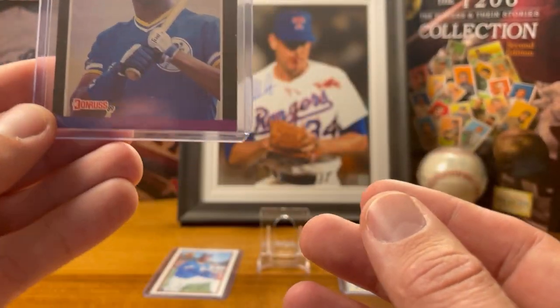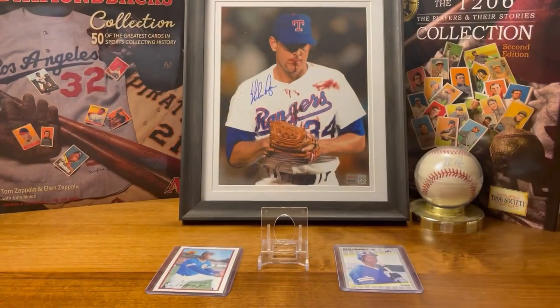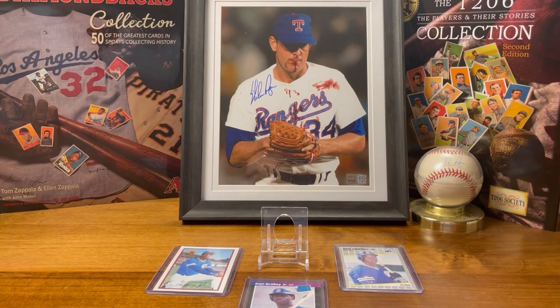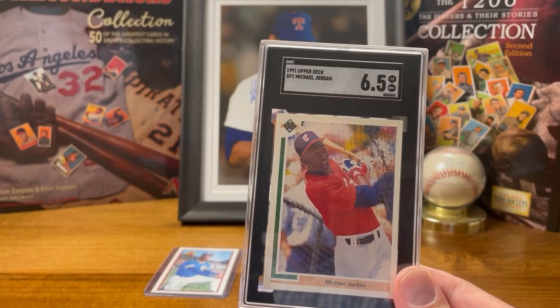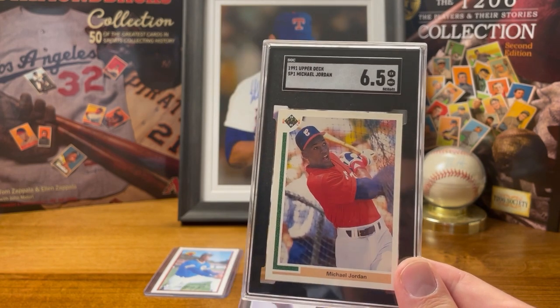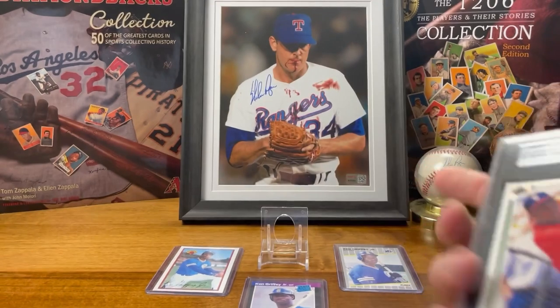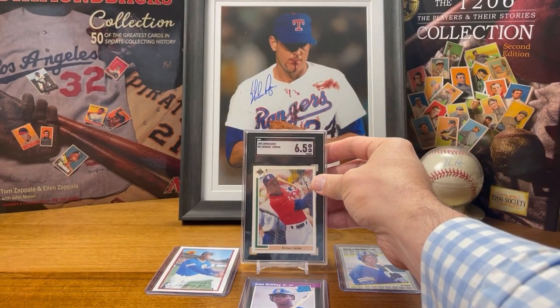The centering's not great on the Donruss, but I think I paid three bucks for it. Then the last card I got was one I never really thought of buying, but they had it and the condition was okay — kind of an interesting card. It was the 1991 Upper Deck Michael Jordan. There he is, the basketball GOAT, who was probably one of the worst baseball players of all time. It's a cool card and just interesting for the hobby.